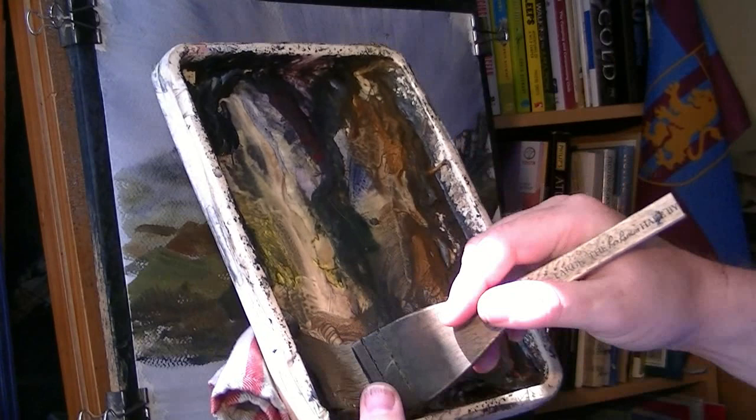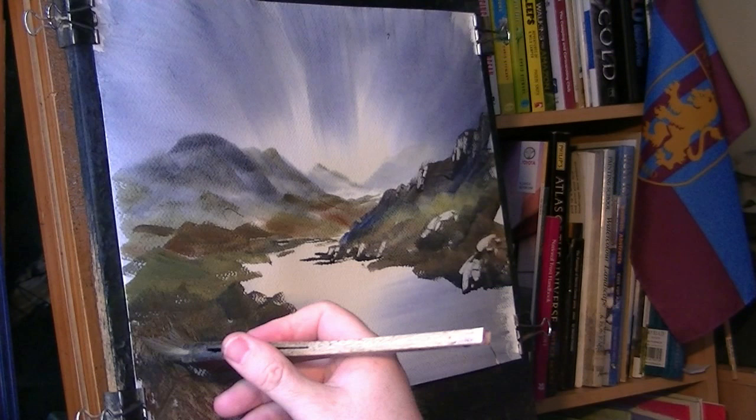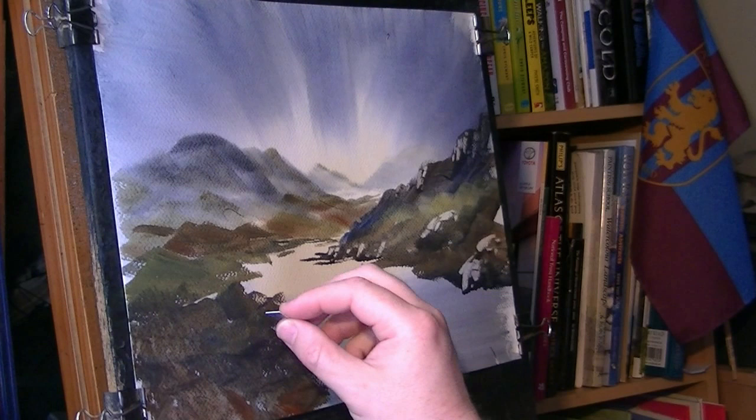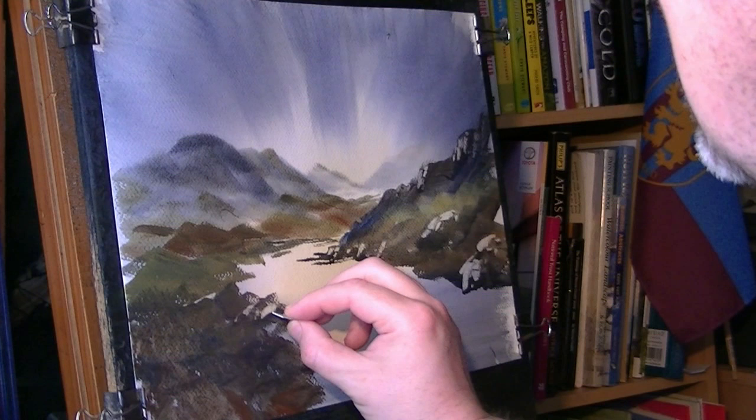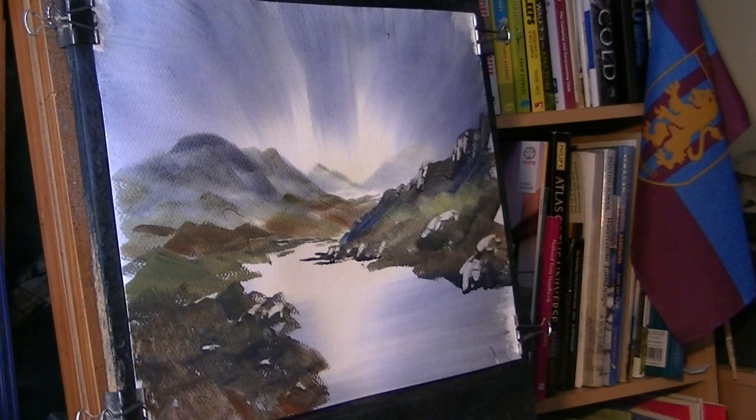Burnt umber, plain grey, just bringing that down. If I can find my piece of card again - just pick out a few little highlights here, but there's not too much here you can see, a lot of it's in shadow like I say. Just the odd little piece popping up. That's all I'm going to do for that.